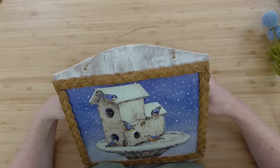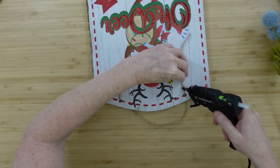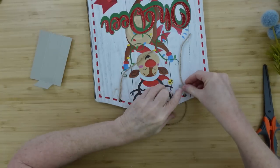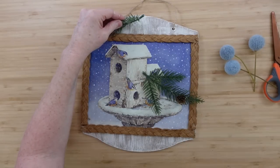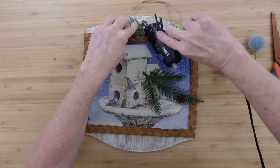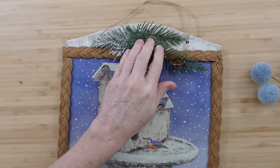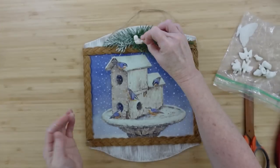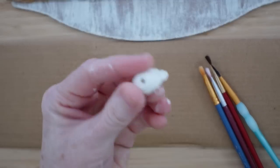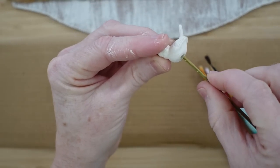I'm going to use some jute to do this little hanger, putting it around to the back, making sure it's the length I like, and then adding little pieces of cut-up scrap paper to hold it on the back. We can start next with the greenery — these are thrifted pieces I've used on so many projects. I decided to pull off the pinecone and I'm going to add a little bird — it's like a little plaster bird from a bag I thrifted with birds, mushrooms, pinecones, berries, and butterflies.